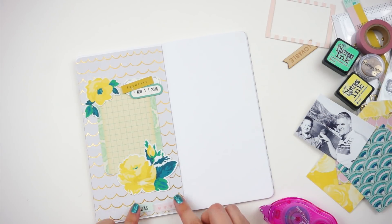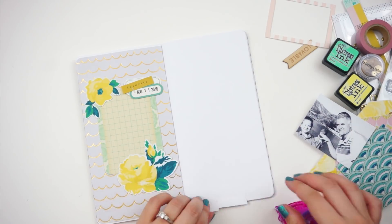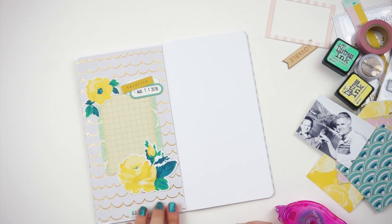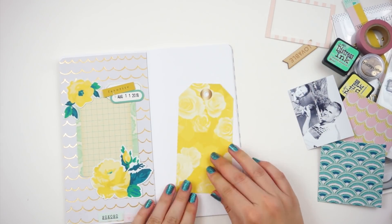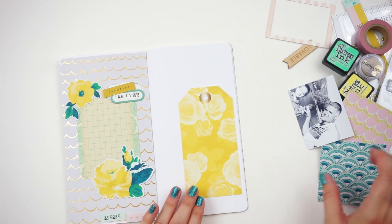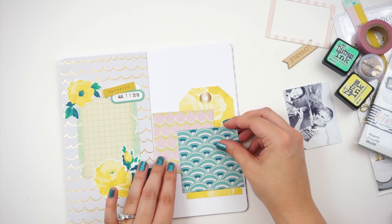This here is another printable piece from the Maggie Holmes collection. This side of the page is going to be where I do my journaling, and then the other side of the page will be the title and my photo. I kind of fussed and struggled with this for some reason — it was a little bit harder for me to put together this spread than even the last one.